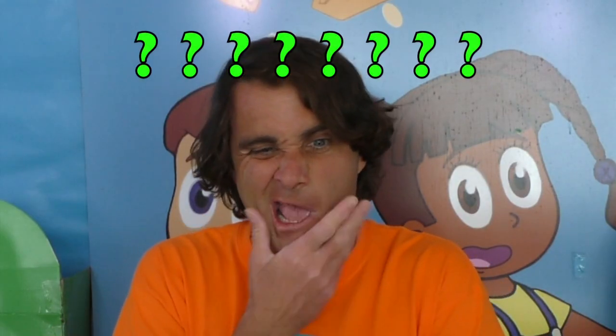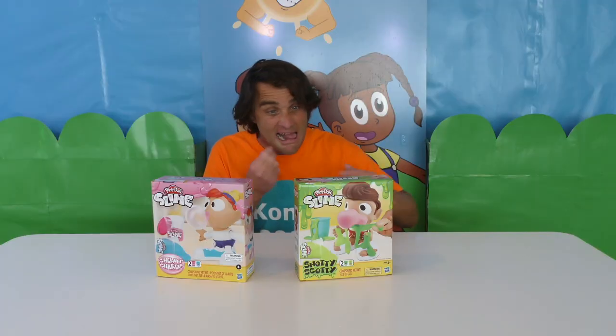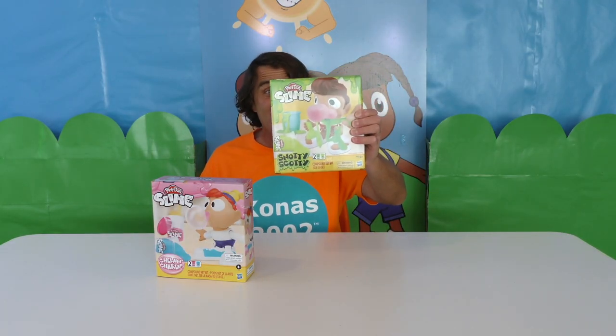Which one should we do first? Let's do Snotty Scotty first!